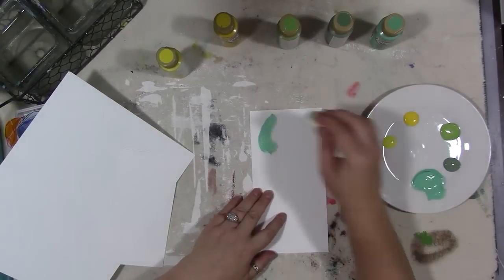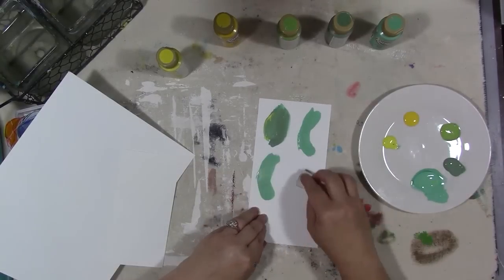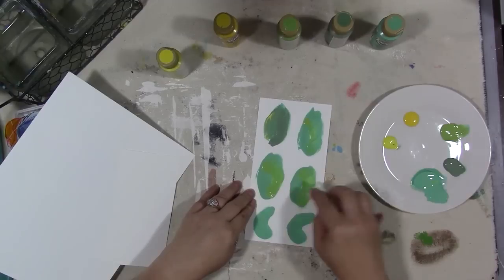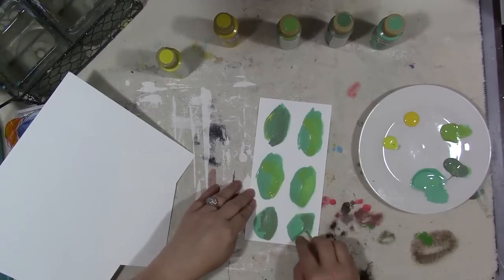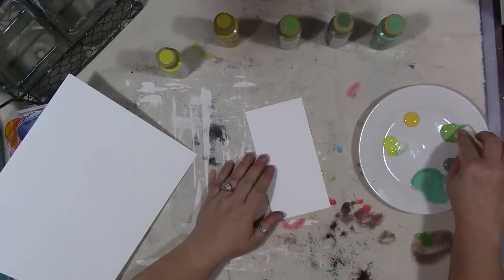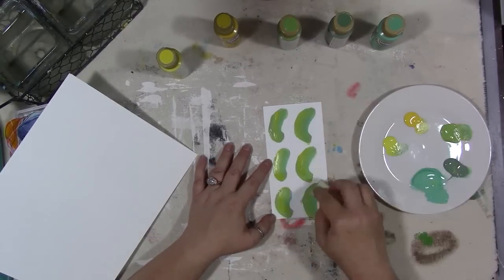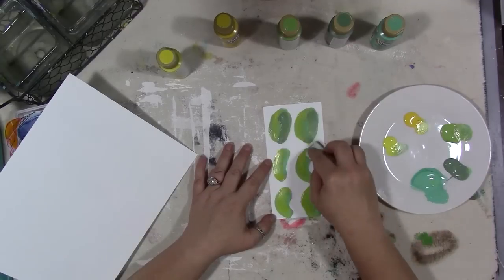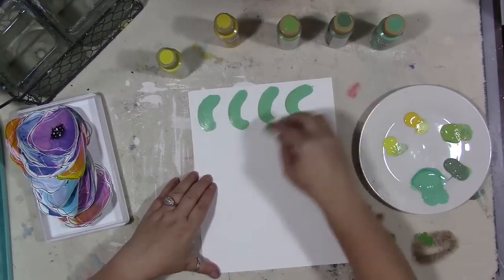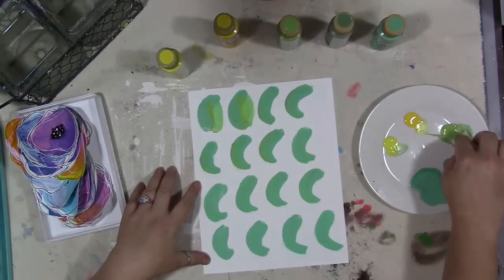I got out a few greens and yellows from my Americana decor craft paint and painted some leaf shapes using just a makeup sponge, varying shades of green. I put some yellow in there as a highlight. This is how I did the flowers, only with the flowers I did blobby irregular circle shapes — in this case I'm doing an almond shape. Just layering different colors on top of each other, not being too precious about it. The sloppier you are, the cuter they actually turn out.